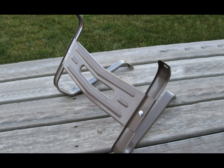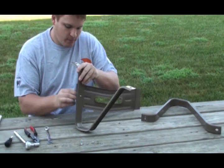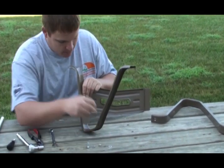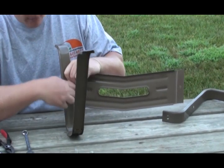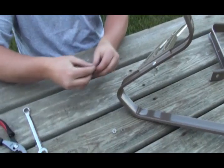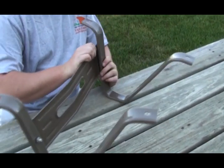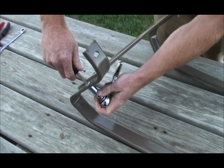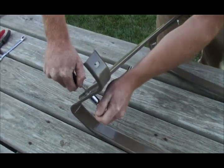First, connect the tub supports to the support brace. Insert a quarter inch by three quarter inch bolt through the mounting hole in the support brace. Next, take a tub support, align the mounting hole with a bolt, and install one flat washer, one lock washer, and one nut on the quarter inch bolt. Repeat these steps to attach the remaining tub support. Using a standard screwdriver and ratchet and socket or wrench, tighten the bolts. Do not over tighten the bolts.